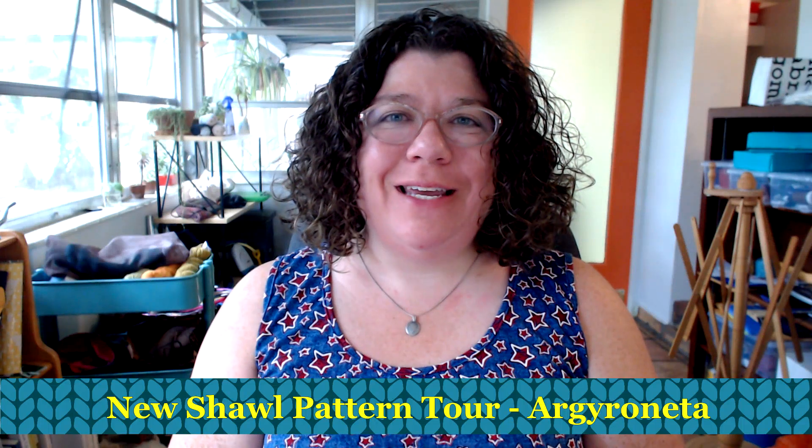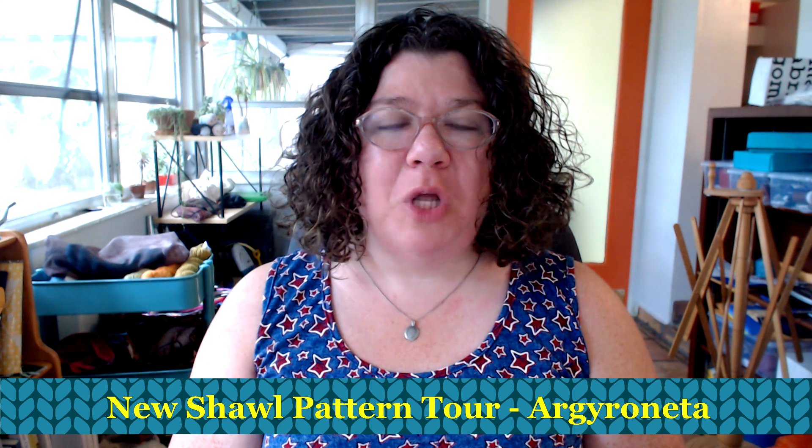Hello knitters, Barbara Benson here. I'm an independent knitwear designer who also makes videos here on my YouTube channel, Watch Barbara Knit. If you'd like to know more about my knitwear designs, please check the description below where you'll find a link to my Ravelry designer page where you can see all the patterns and get one to knit up for yourself. Also in the description below you will find a link to the Watch Barbara Knits Facebook group.